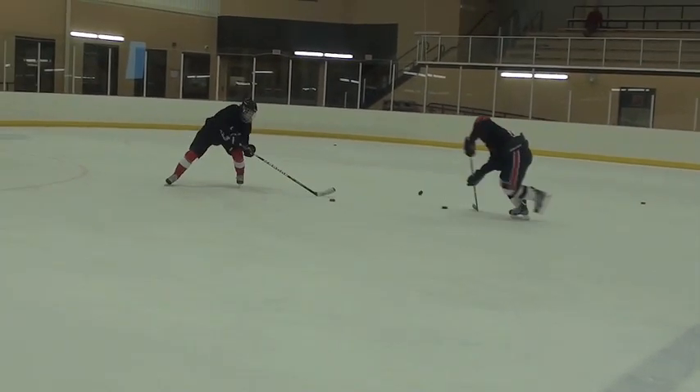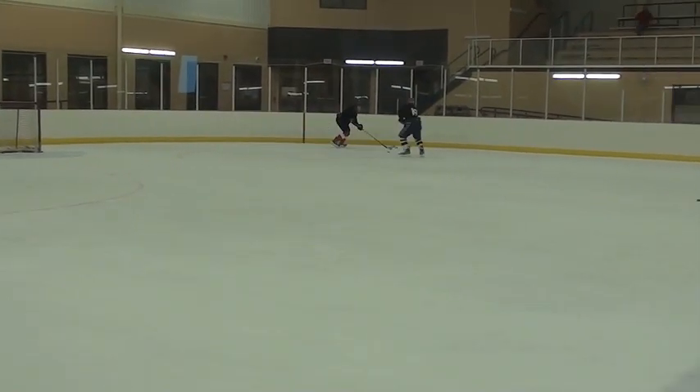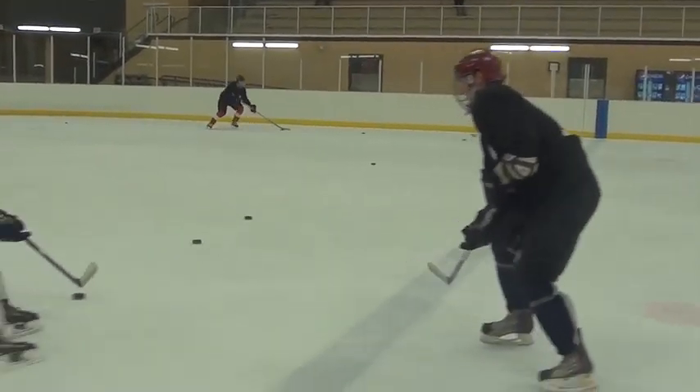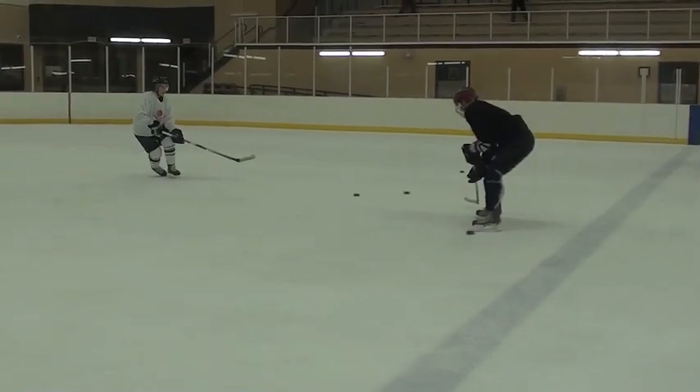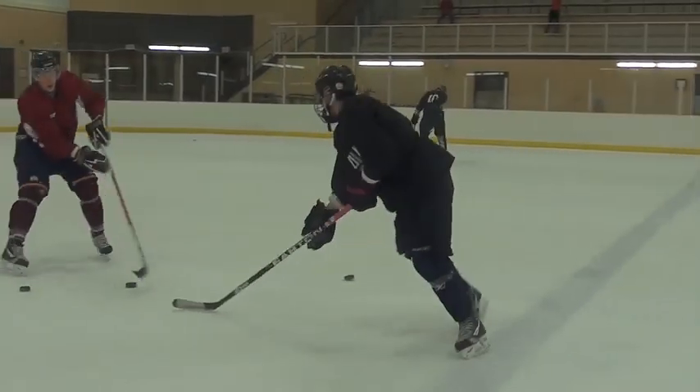Come on, boys! Let's go! Let's go! Let's go! It's easy! It's easy for you!